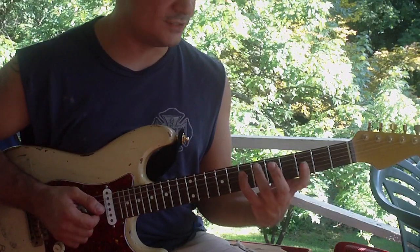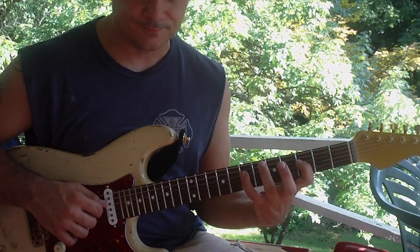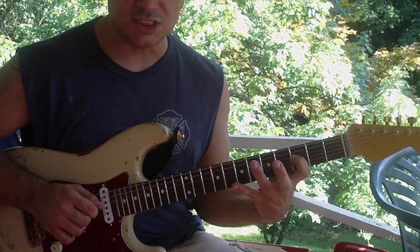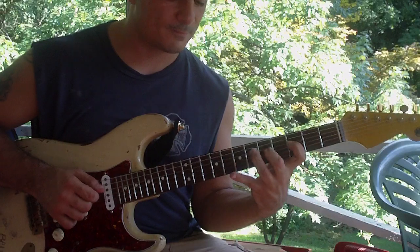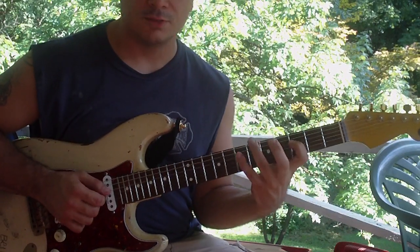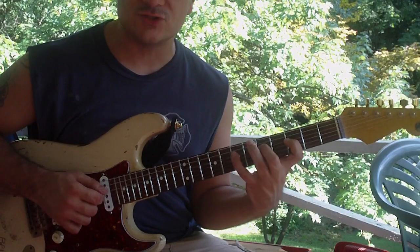Now we're gonna do the seventh fret of the D string with your pinky, and it's gonna go A, F, G, A, G, F — or frets 7, 3, 5, 7, 5, 3.